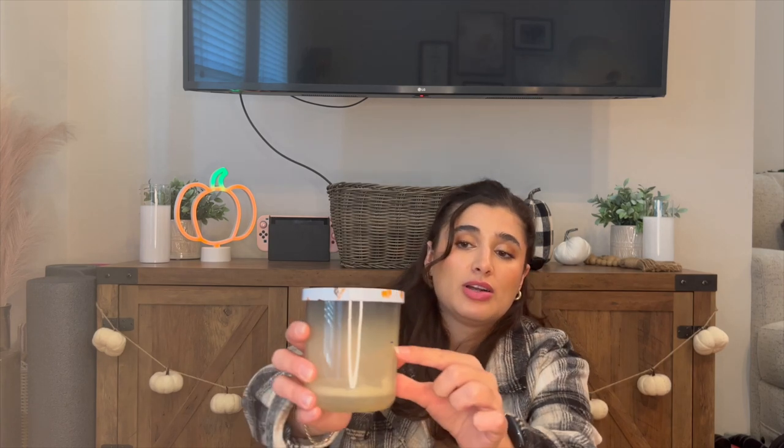I also finished off the DW Home Dinner Roll candle. This one had no scent whatsoever when burning — it smells really good on cold, but when you burn it there was absolutely no scent, which was pretty sad. It smelled like buttered bread basically, which is great, but the throw just wasn't there.